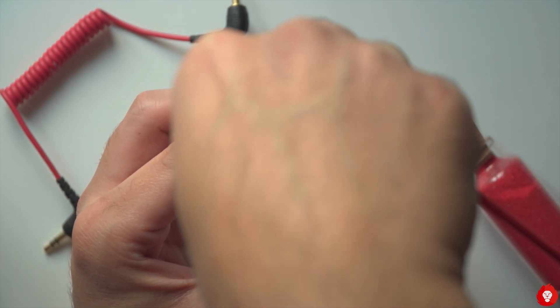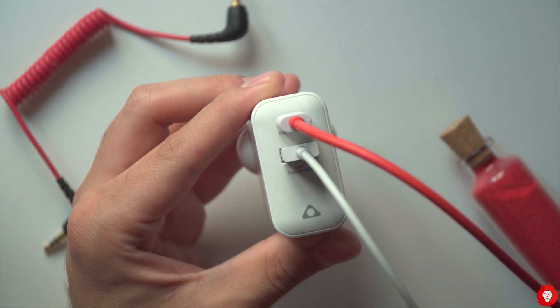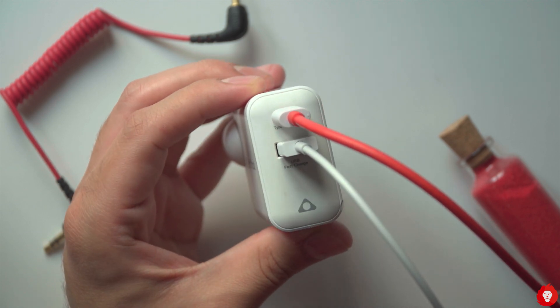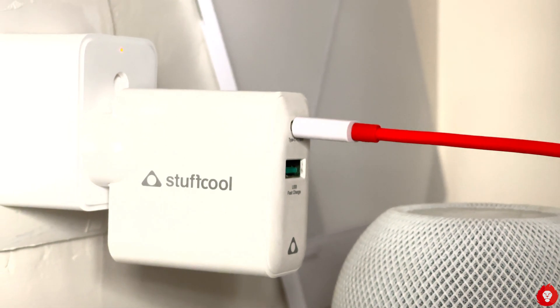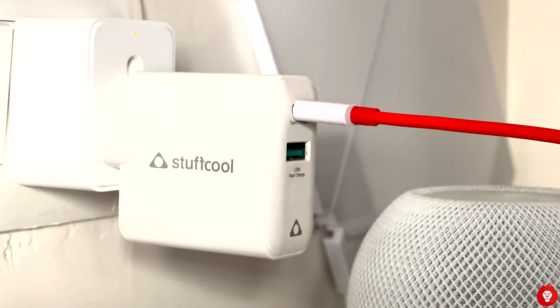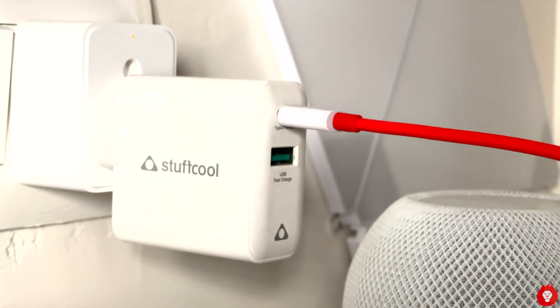At 3,900 rupees it's slightly on the more expensive side for a charger, but it's pretty new technology and that always comes at a higher price, especially when you're getting higher levels of convenience with it. Thanks for watching — we'll leave a purchase link in the description below. See you in the next one.